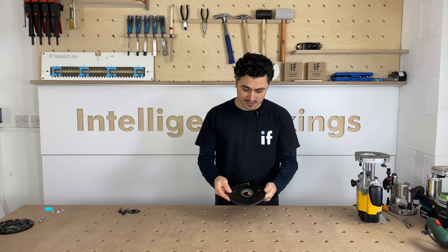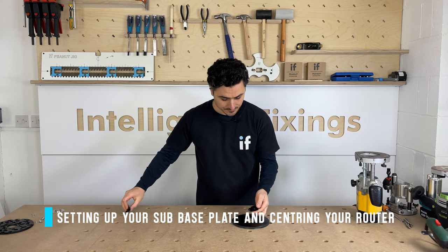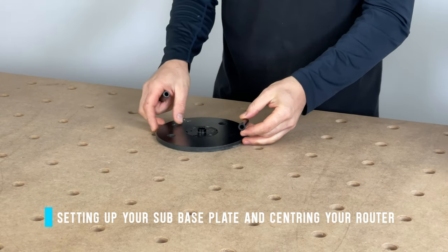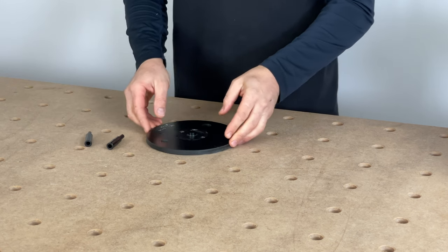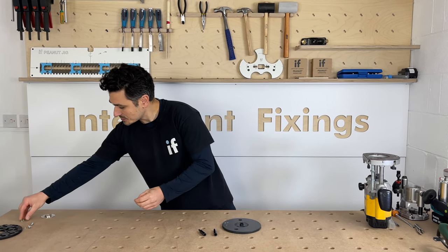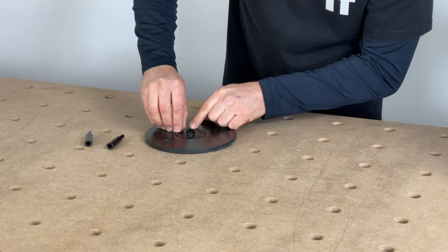To set up your sub base plate and router, the sub base plate should come with your kit along with centering pins and a centering bush. These come in different sizes: half inch, quarter inch, and eight mil. First, put the bush in the base plate and screw it into position.